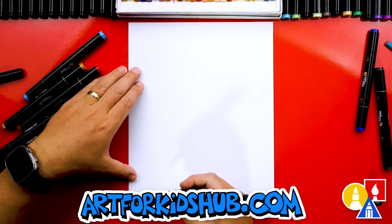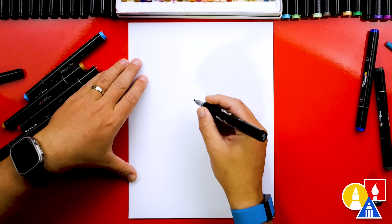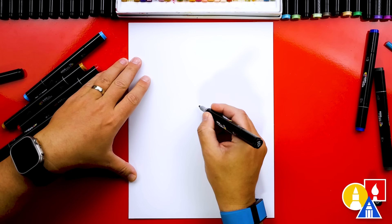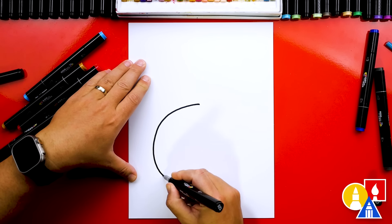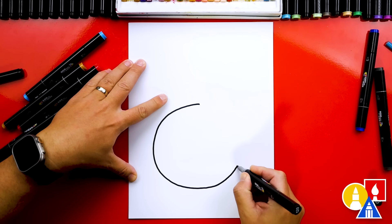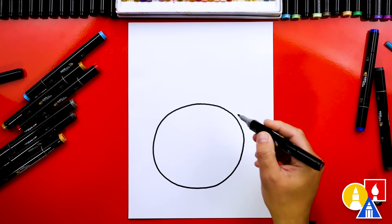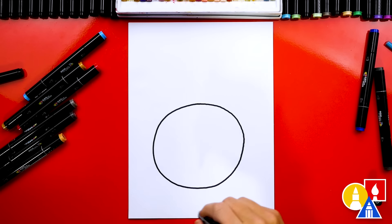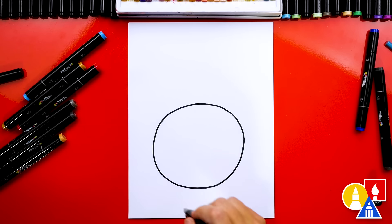Now we're first gonna start by drawing the outside big circle of our donut. I'm gonna start about here so that we have room for our bunny ears at the top. We're gonna start in the middle and draw a big curve that comes around, and then we're gonna connect where we started. If you want, you could trace around a bowl to draw a perfect circle, but I really like drawing freehand so I can practice drawing my circles.